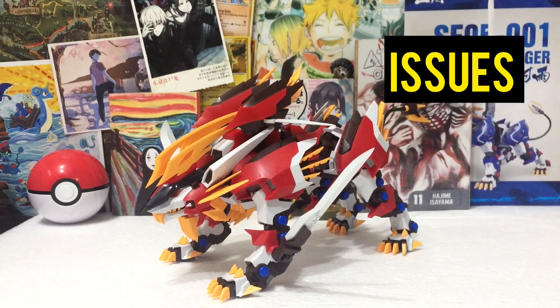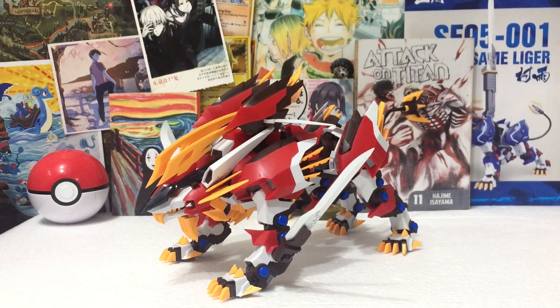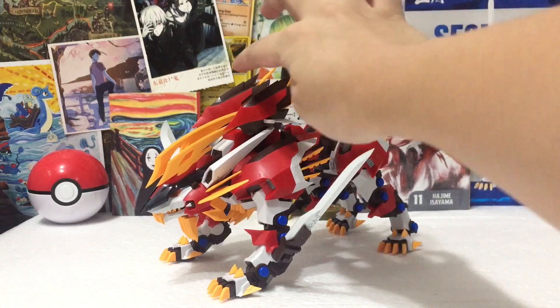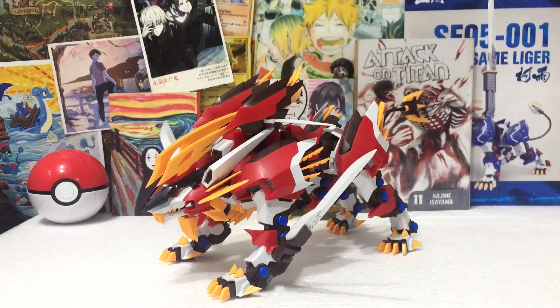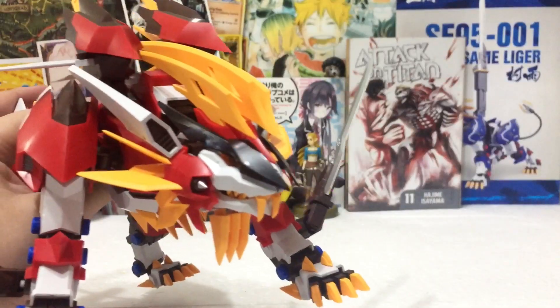Now I'll talk about the issues. A lot of you are interested and curious about the issues of this kit. In my other video about the Hayate Liger, I mentioned being worried about the boosters and the visor — and guess what? It's actually the boosters and the visor that have the most issues in my opinion.